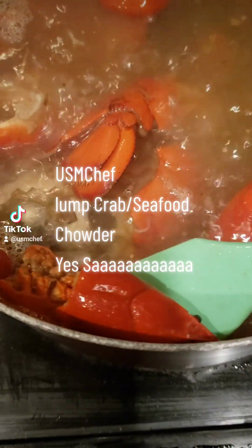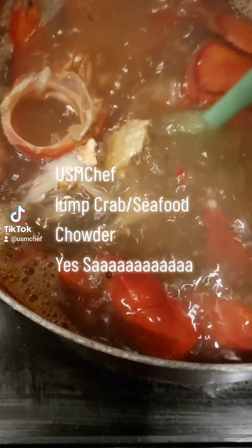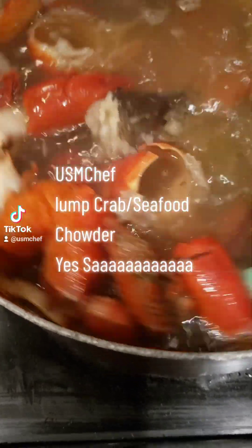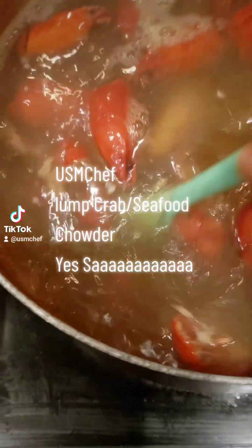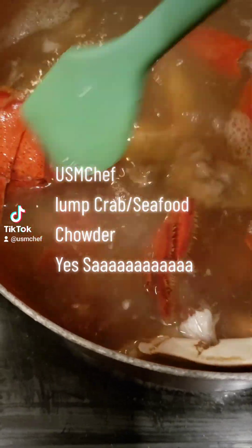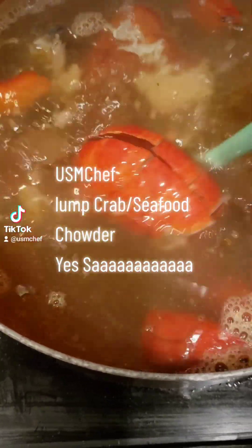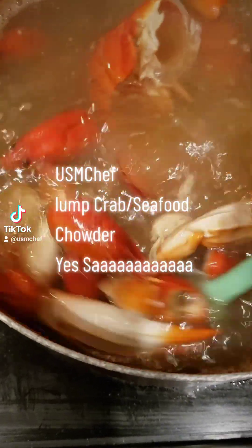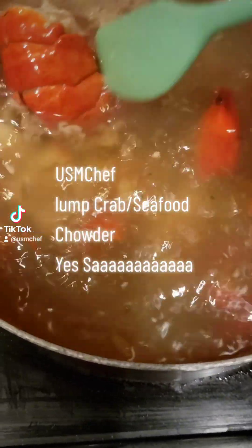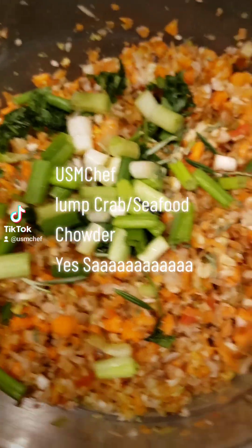Got some crawfish heads in there too as well. This will give you your seafood stock right here — this will give you a nice stock for any type of seafood chowder or seafood soup or whatever. But this is the best way to get your stock, to get a broth. This is better than store-bought fish broth. See you later on when I put this combo together.